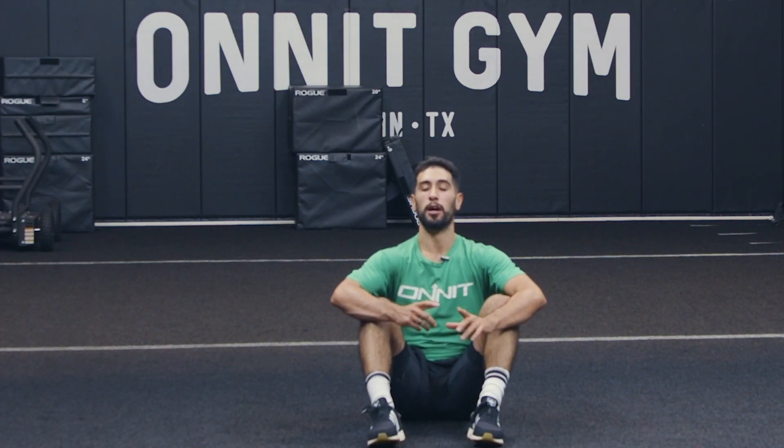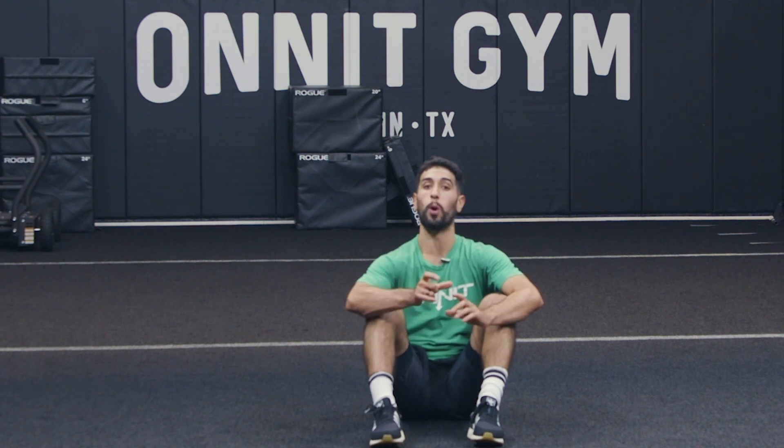What's going on, y'all? Christian Placencia here, a coach at the Honor Academy Gym in Austin, Texas. We're going to go over a quick quad stretch for us here.